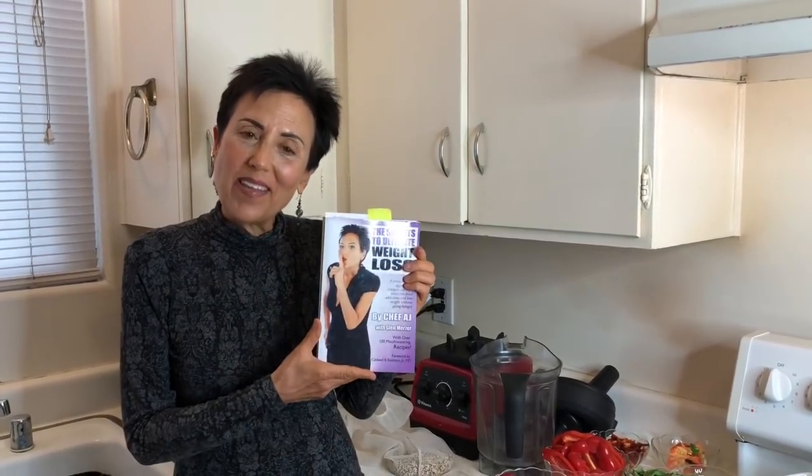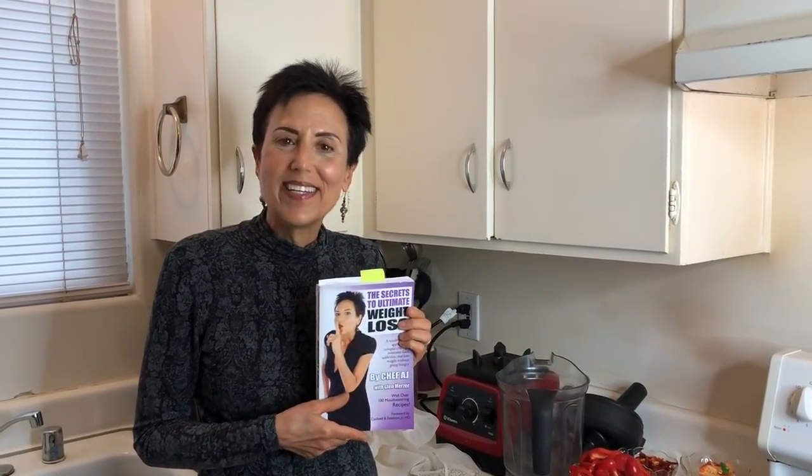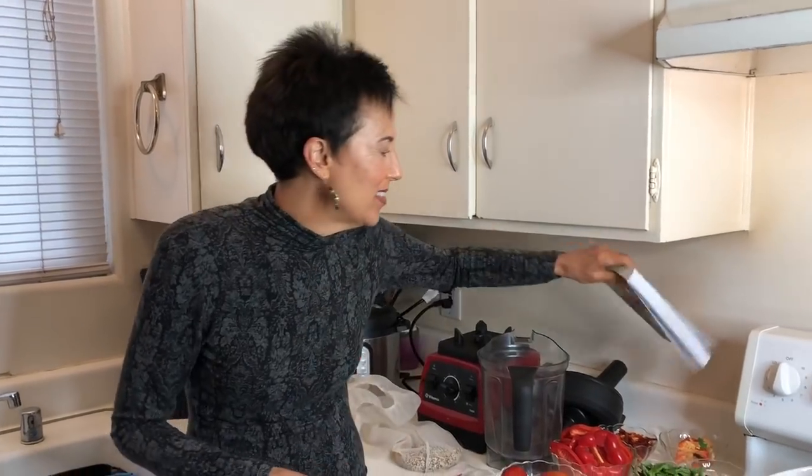Hey everybody and welcome to Weight Loss Wednesday. I'm Chef AJ, the creator of the Ultimate Weight Loss Program. Each week I show you recipes from my book, The Secrets to Ultimate Weight Loss, which will help you achieve healthy, permanent, and sustainable weight loss. Today we are going to be making the Dream of Tomato Soup Revisited on page 191. So let's get started.